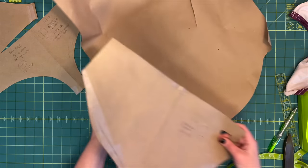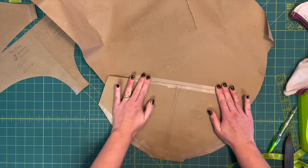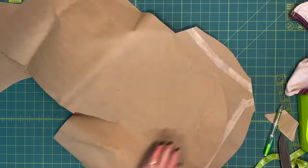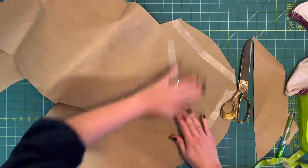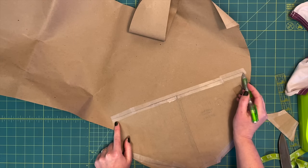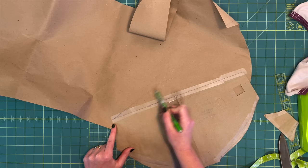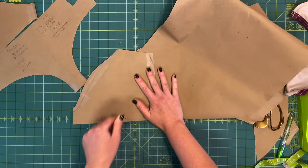To fix the back rise, I'm going to take a scrap piece of paper and tape it to where we want to add on to the pattern. It makes sense to just add back those two inches we took off from the bottom, so I'll mark up two inches at the center back. The side seams felt good where they are, so I'm not going to change anything about them. I'm just going to blend from our new back rise to the original side seams.